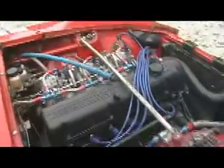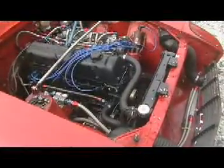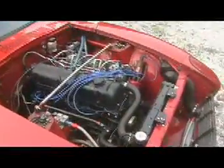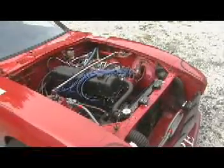Let's take a look at the engine. We have an F54 block — that's out of the ZX because it has higher webbing. Bored out 80 over with JE pistons. Huge cam. Large, large valves. The head is an E31, high performance. The porting and polishing is a massive work of art.